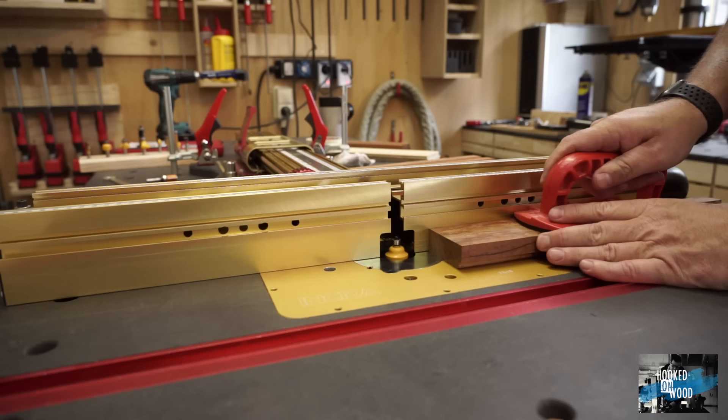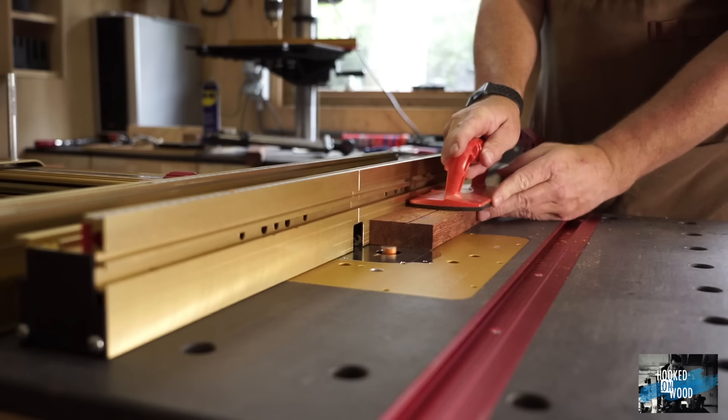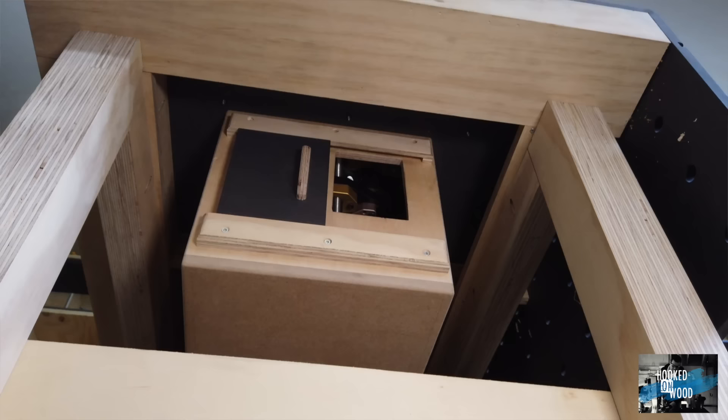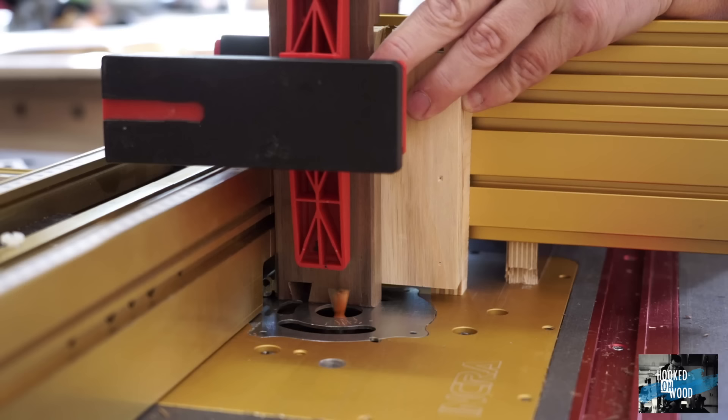Most router tables have dust extraction in the fence. Although this is adequate when you mill an edge, if you use it without a fence it gives a lot of mess. If you want to make a dado with your router table, you will probably end up doing it with your table saw the next time because it is very messy. To increase the work you can do with your router, you need good dust extraction from the underside of your table.